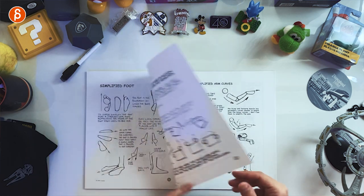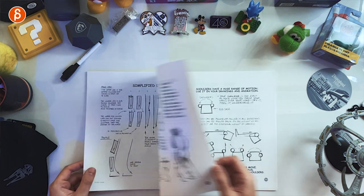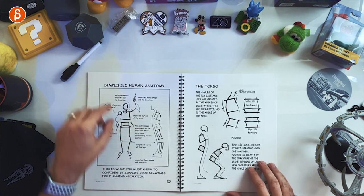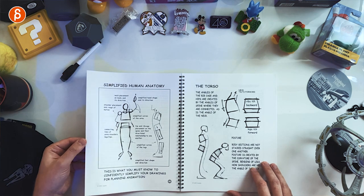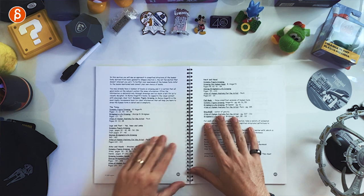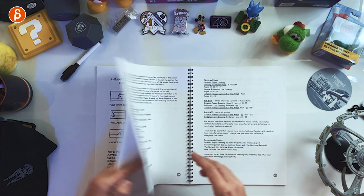It goes into hands, arms, feet, torso, shoulders, legs, twists in the torso — you can see the line of action and the changes in the S-curve in the spine, all with the focus on simplification. And if you want more, there are many examples of other books that I sadly own and don't look at enough. But there are more detailed books and studies referenced there.